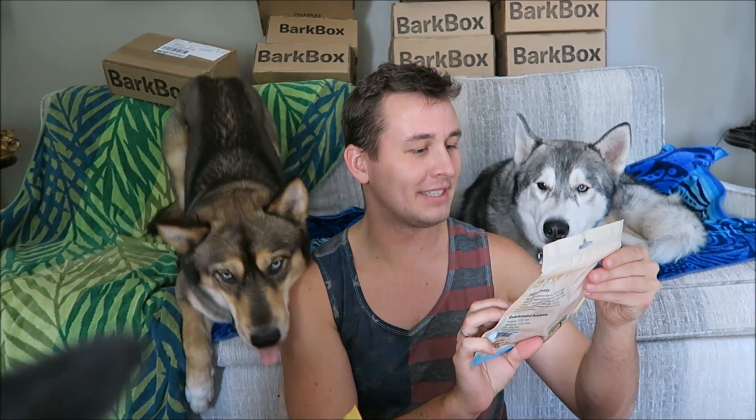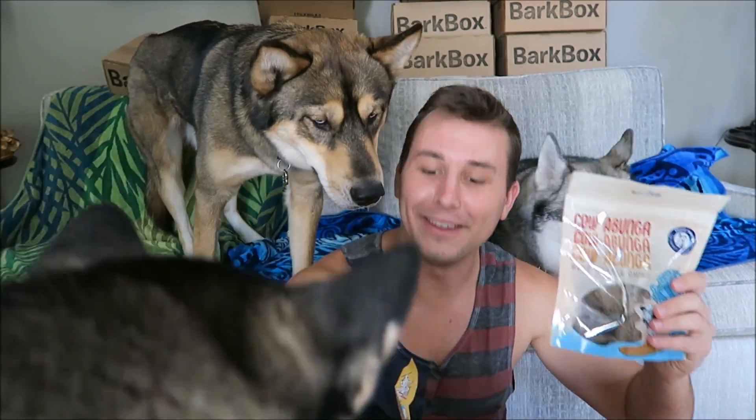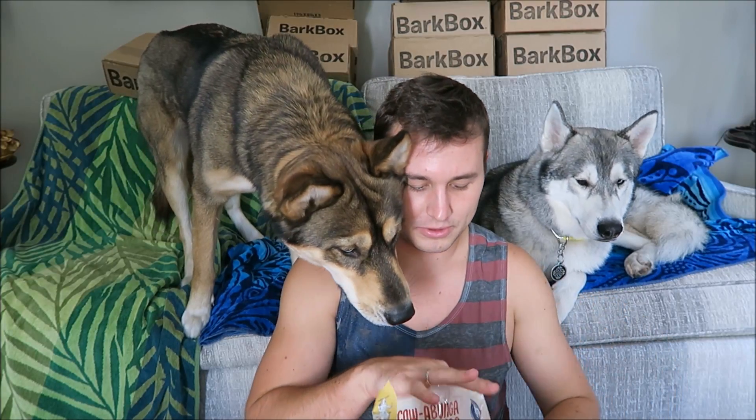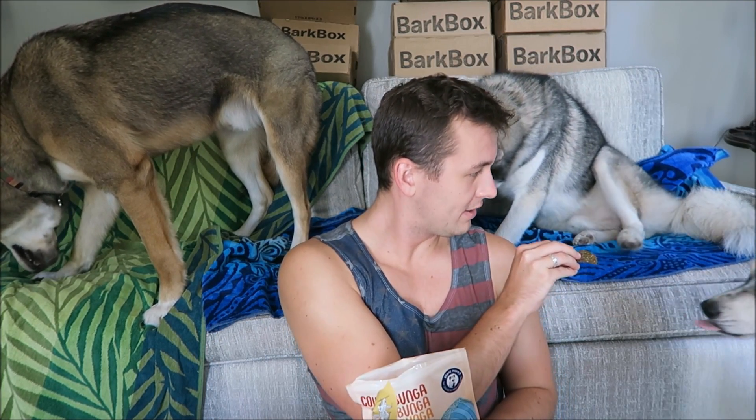The next thing I see in here is going to be one of the bags of treats — these are Cowabunga Beef Kettle Chips. These were made in New Jersey. Let's try these out. It says beef, garbanzo beans, sweet potato, vegetable glycerin. We'll give some out — Scylla, you have to come get yours. So while they're chewing... Brock, did you already finish? And you've ruined all the BarkBoxes we put in the background. Oh well, we'll find something else to do with those.